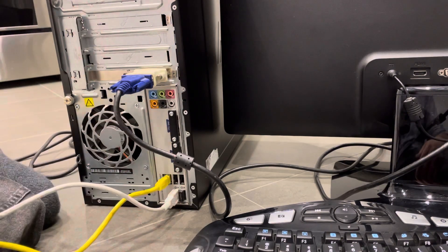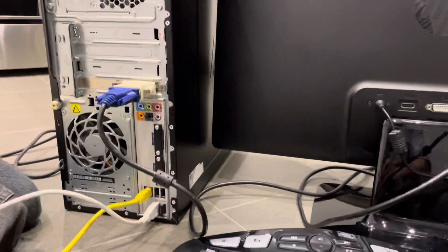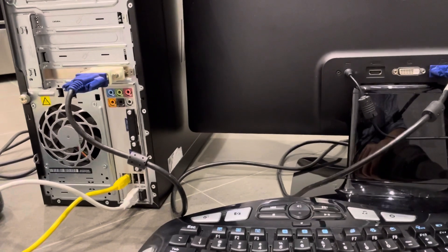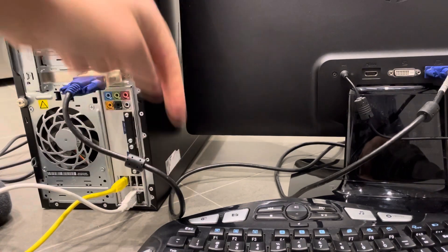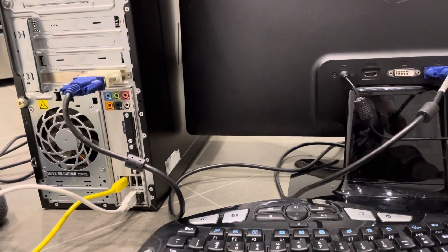If you have any other accessories like an external hard drive, you can plug them into one of the USB ports — conveniently there are often ports on the top or front of the case. After that, any other accessories can be plugged in as needed. And that's it — that is essentially how to set up a desktop computer, a full tutorial on computer basics. If you liked this video, give it a thumbs up, leave a comment below, and subscribe for more great videos. Thanks for watching!